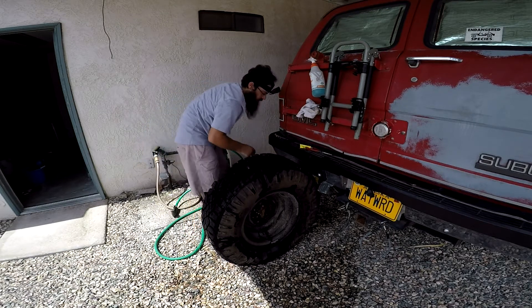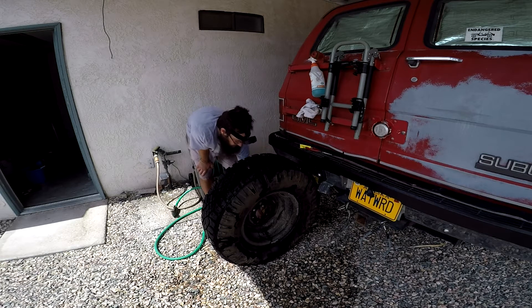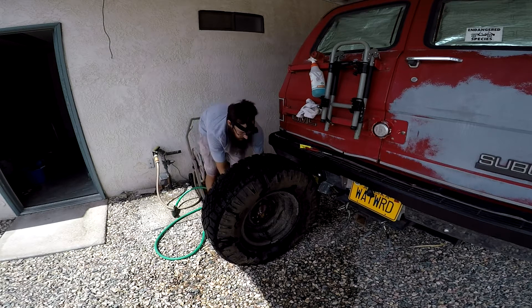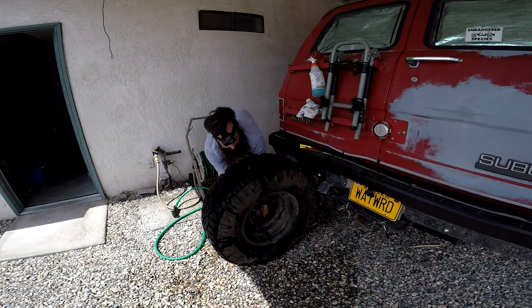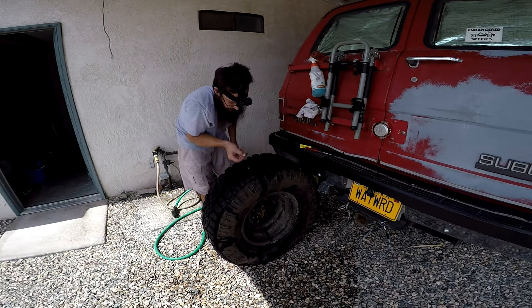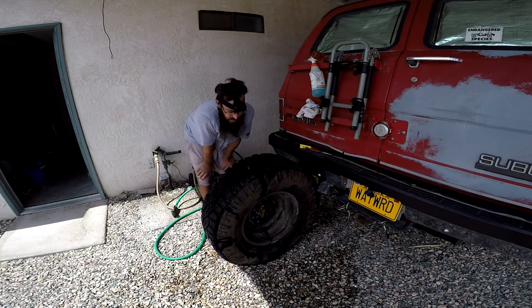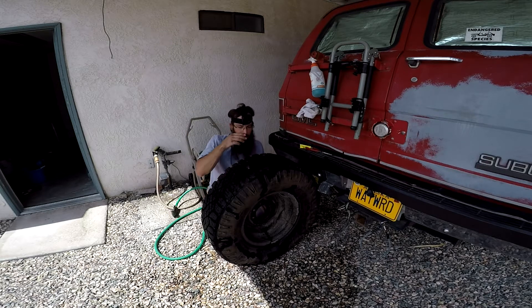Now I recommend letting this dry for a few hours, but if you're on the side of the road and need to get going, you can go ahead and put your valve core back in and tighten it up. The last trick is buttoning it up — when it's good and dry and you're not going to make a mess, come in with the razor blade and flush it off nice and tight. Once you've done that, you're good to go. I've rocked plugs for ages — long, long time — and they've always worked for me.